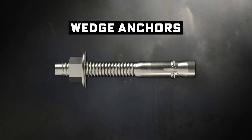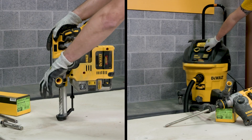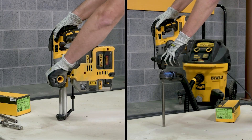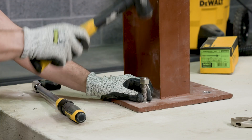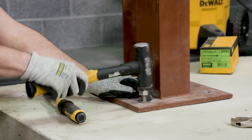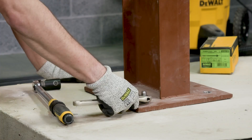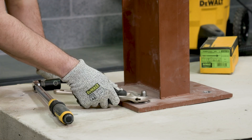Now we're talking to the heavy hitters — wedge anchors. These are very popular and with good reason. Designed just for solid concrete, you pre-drill, hammer them in, tighten the nut, and the wedge at the bottom expands so hard it feels like it's daring the concrete to move. These are more predictable for hold strength and less prone to installation issues, so a popular go-to for structural steel, heavy machinery, and guardrails — basically anything you don't want crashing down mid-shift.